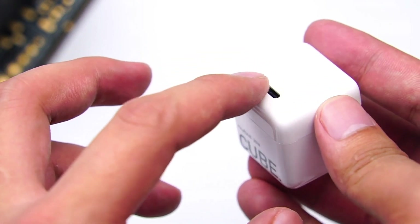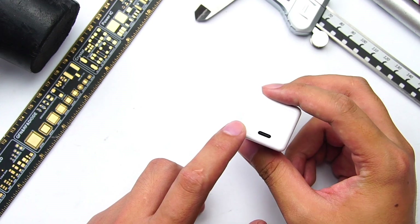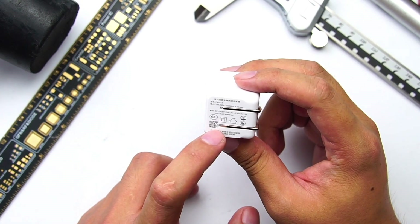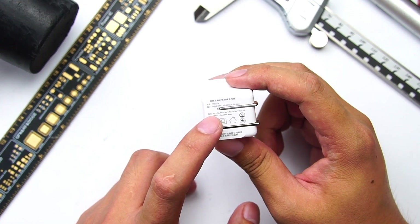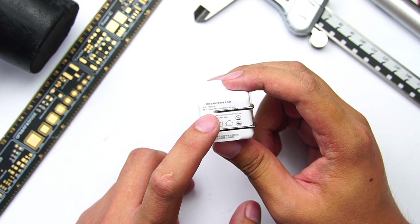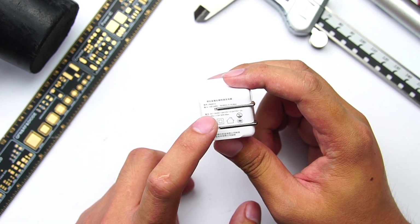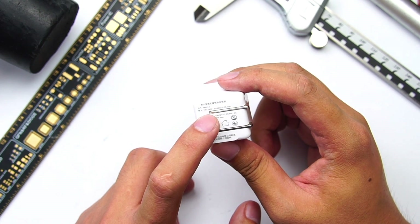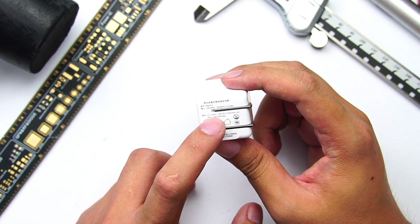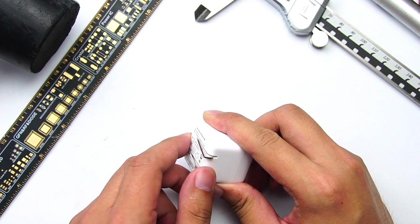For the white model, the top is translucent white and the lower is pure white, which is very impressive. The USB-C port is not in the center. We can see the specification of the product is printed on the input shell. The model number is PA0213, and it has five fixed-voltage gears: 5V, 9V, 12V, 15V, and 20V. It is also equipped with foldable pins, which makes it highly portable despite its small size.